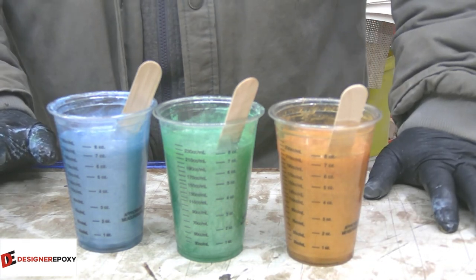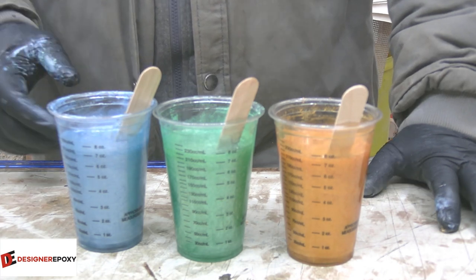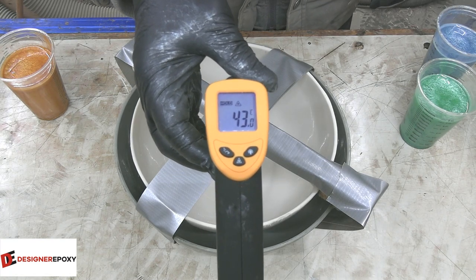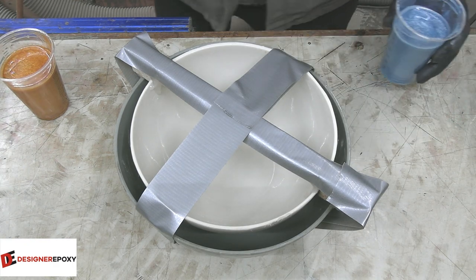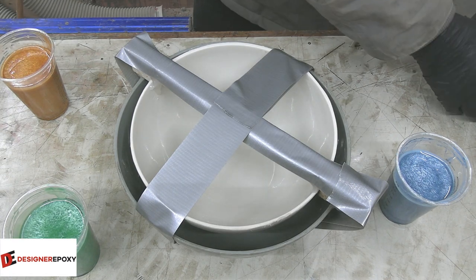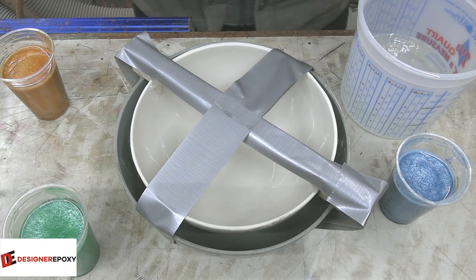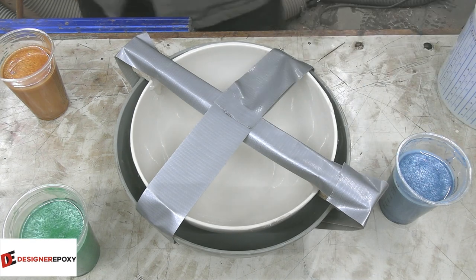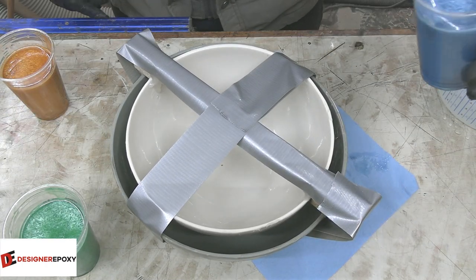I'm going to put these in my clean room where there's heat. Once they hit 45 degrees we'll do the pour. We're at 43 degrees and I think that's probably good enough — I don't want these things to cook off on me. I'm just going to pour them in randomly. There's still a lot of clear here because I want this to be relatively translucent, but we'll see how it goes.